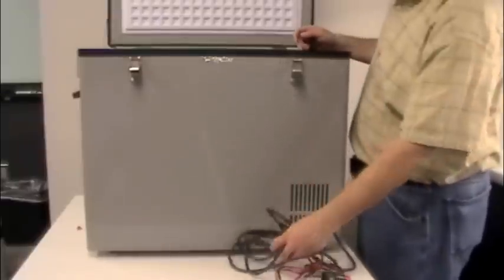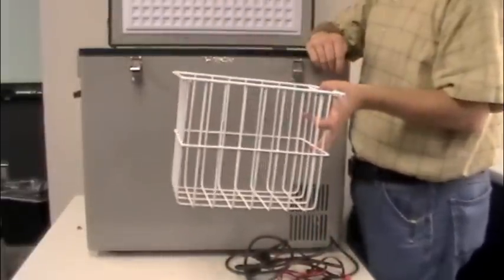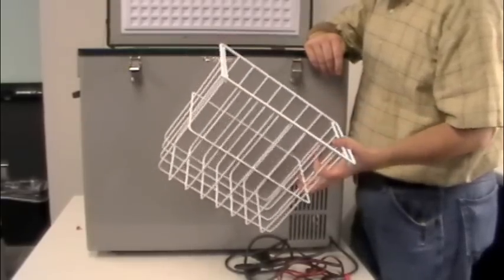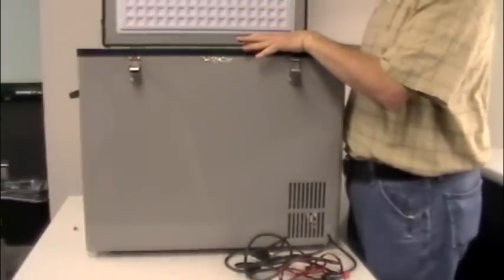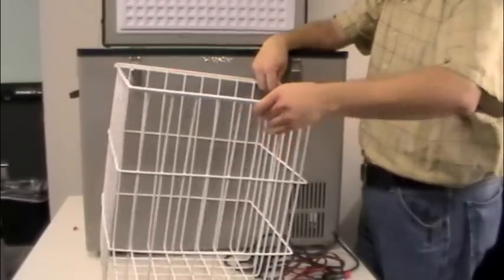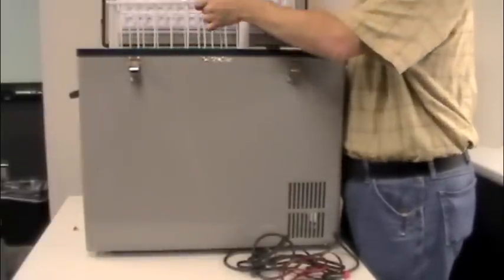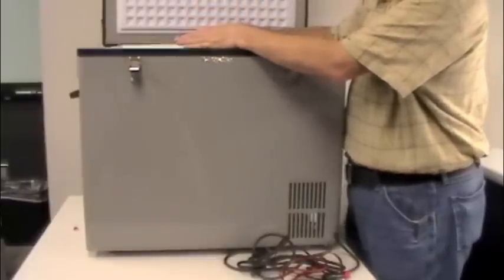You also have two different-sized baskets. This allows you to divide up what you have in the unit and provide some organization. There's a lip inside and they just sit on top of it. The bigger basket goes into the deeper section of the freezer. You don't have to use the baskets — you can remove them — but they organize things and let you lift food out more easily.